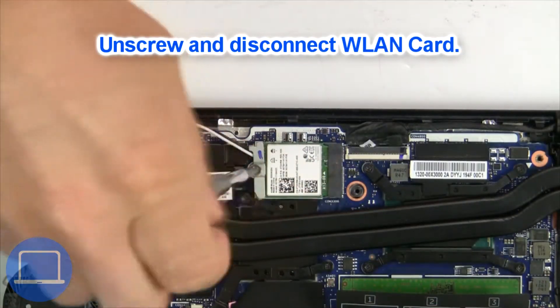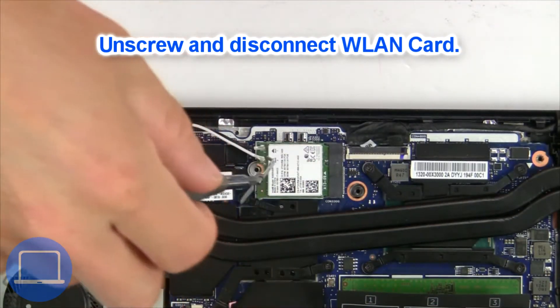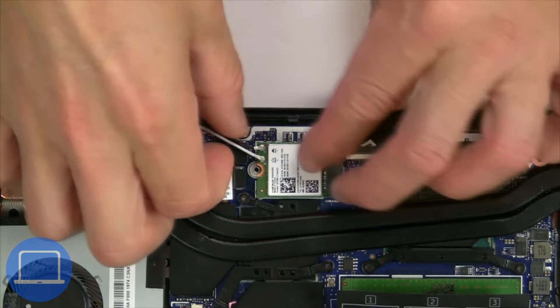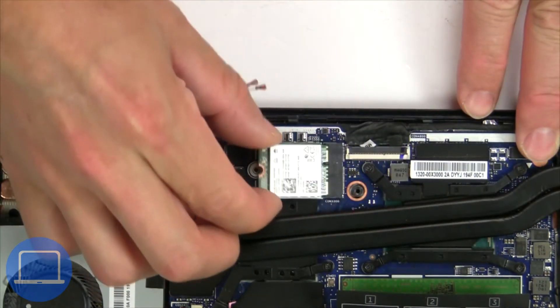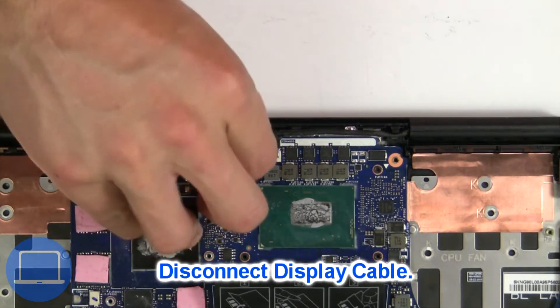Then unscrew and disconnect the wireless card. Then disconnect the display cable.